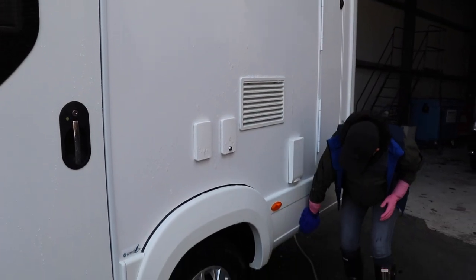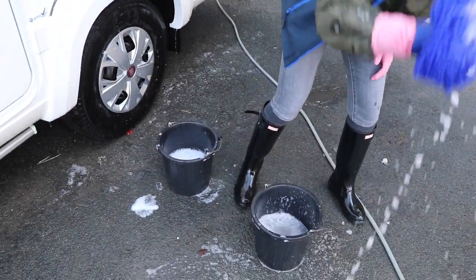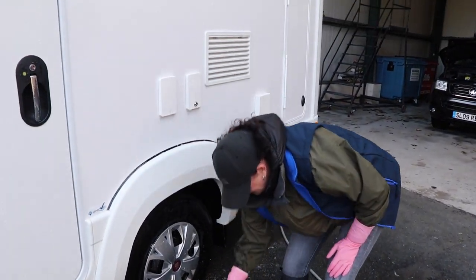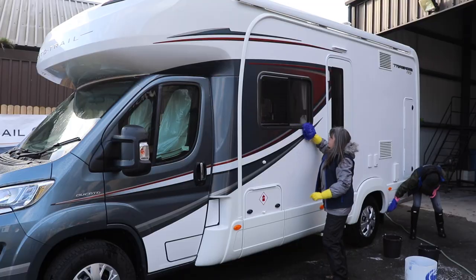The two bucket method works like this: dab your cleaning mitt into the cleaning product and clean the side of the motorhome. When it's time to rinse the mitt, don't put it back into the product — instead put it straight into the clean cold water. This removes any grit or dirt off the mitt. Then dab into the cleaning product and onto the side of the motorhome, and continue in this method.